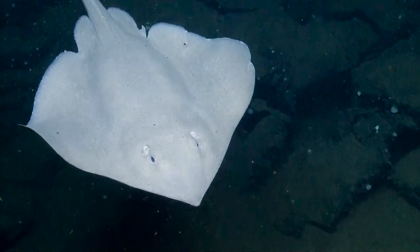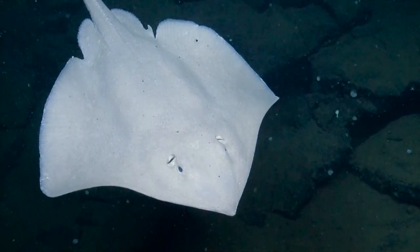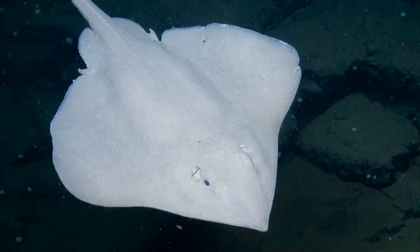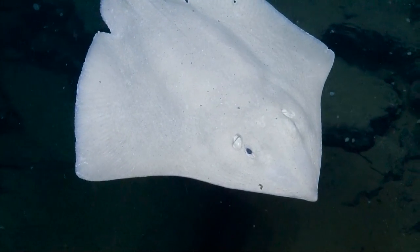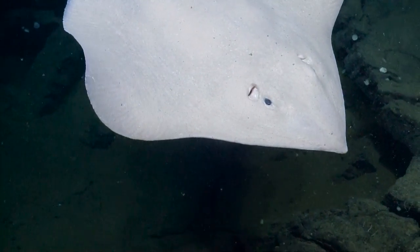These guys expend zero energy, right? The nutrients down here are so scarce. There's just so little food down here, they don't like to put out too much energy.